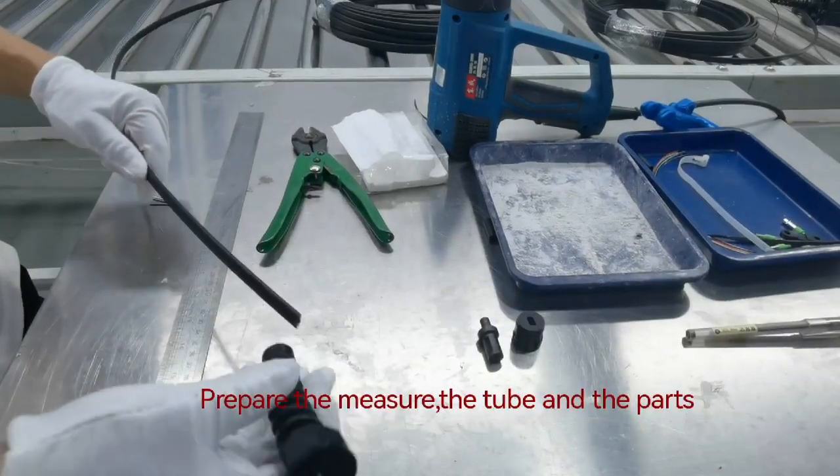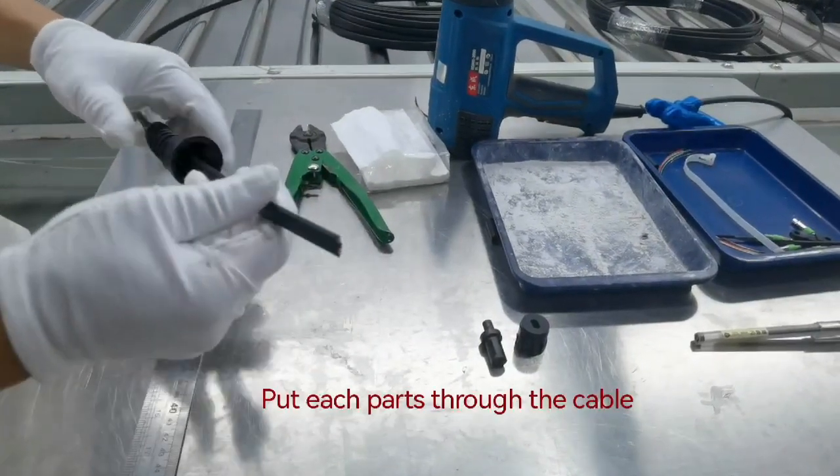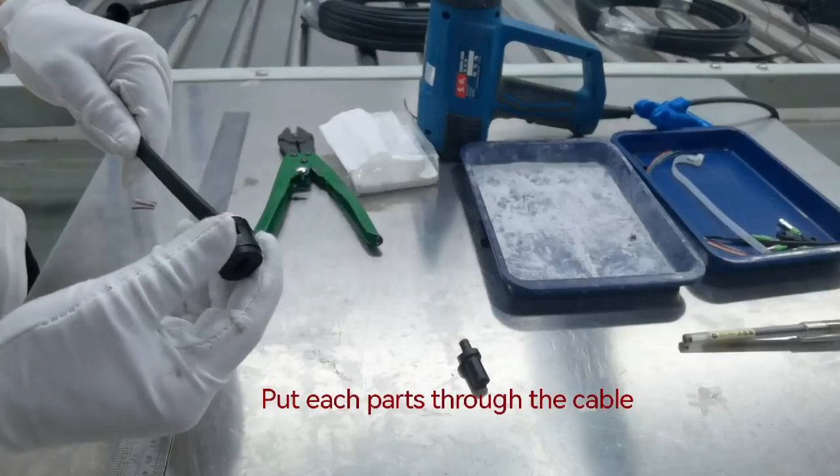Prepare the measure, the tube and the parts. Put each part through the cable.